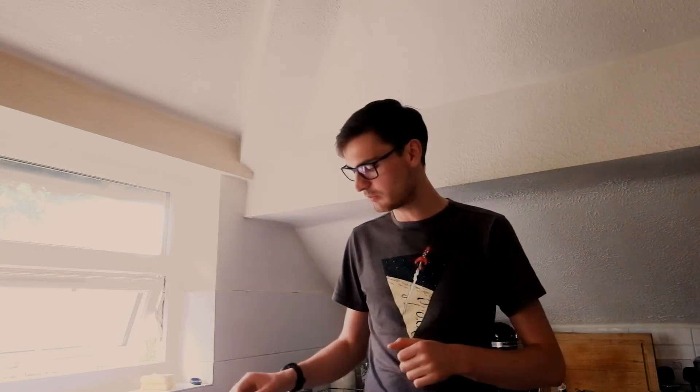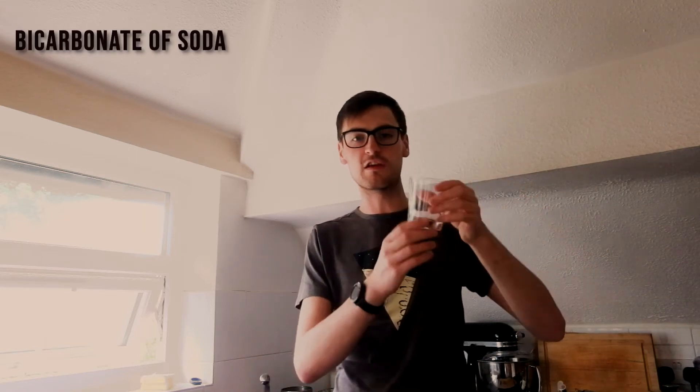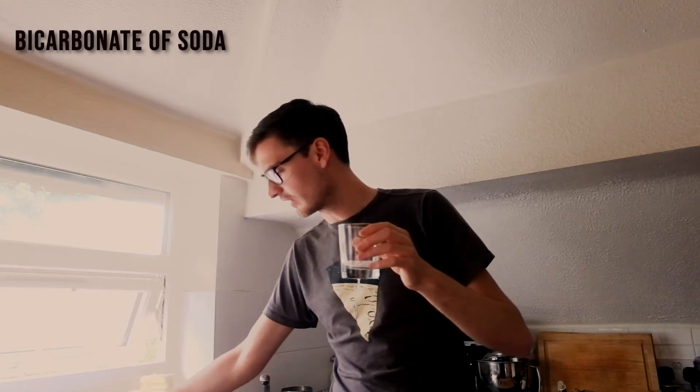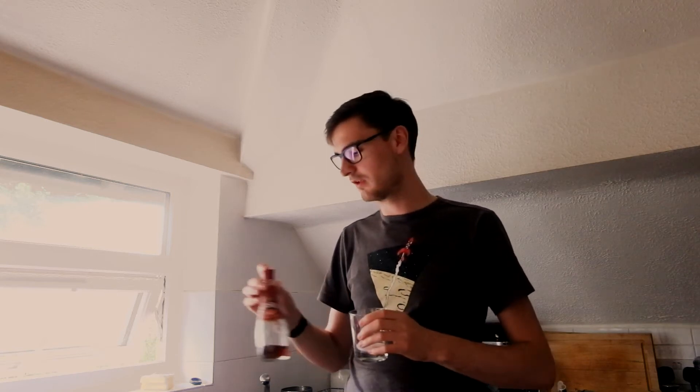We're going to simulate this today using a very simple analog experiment. We volcanologists love our analog experiments, and today we're going to be using bicarbonate of soda — a baking ingredient you can buy in the shops — and we're going to be mixing it with a little bit of vinegar. The bicarbonate of soda is a weak alkali, whereas the vinegar contains acetic acid, which is a fairly weak acid. When we mix these two together they react and release a gas called carbon dioxide. This is how we're going to simulate bringing our rocks up to the surface and releasing their gas.